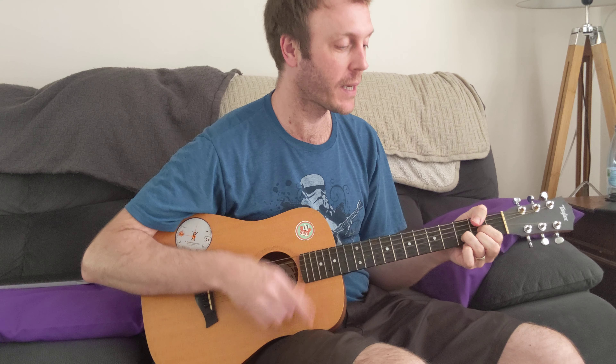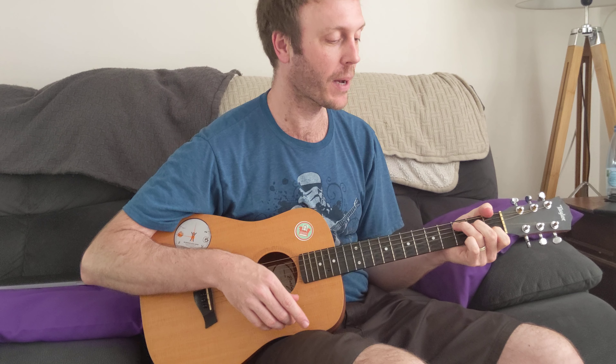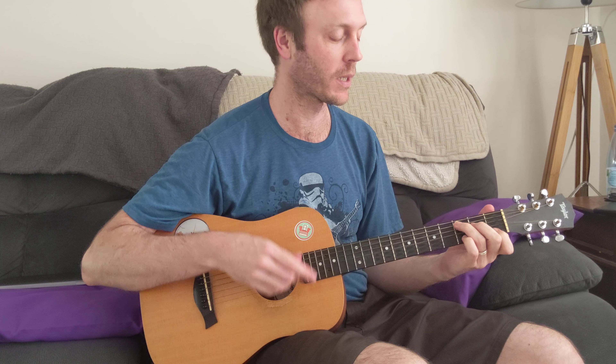And then the intro. G, da-da-da-da G, da-da-da Bum, ba-ba-da-da G, down. That last bit was a C, G. Easy!